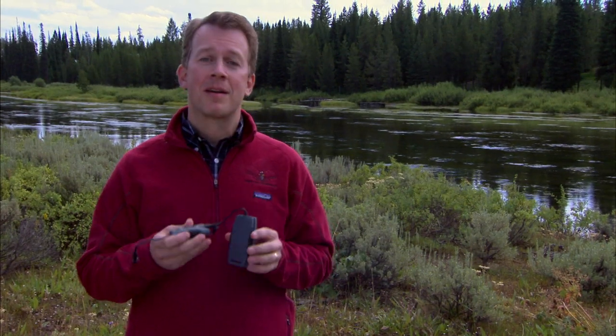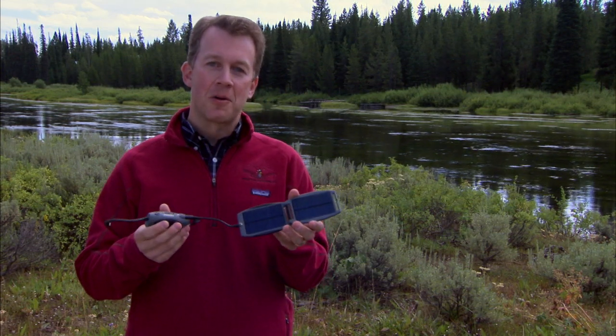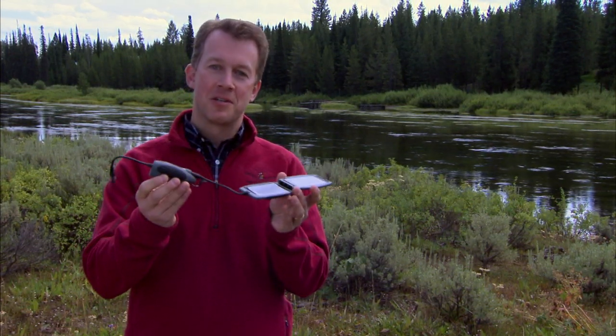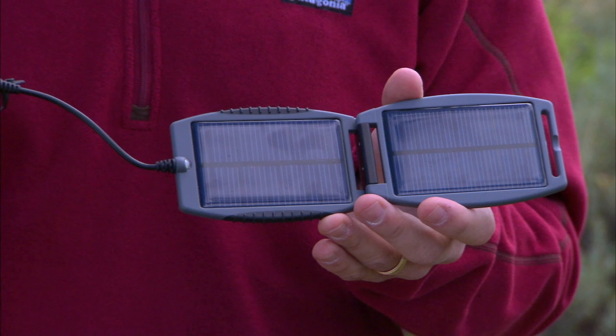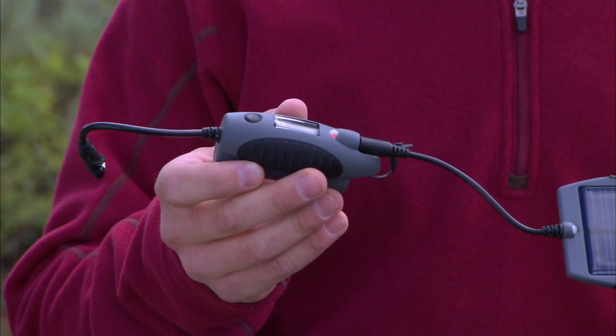You won't have that problem with the Power Monkey Explorer. This is a great little device that actually has solar panels and powers up an additional battery. So you've got an extra battery to go with you wherever you need. You've got great adapters that can power up anything from your digital camera to your iPod or your cell phone.